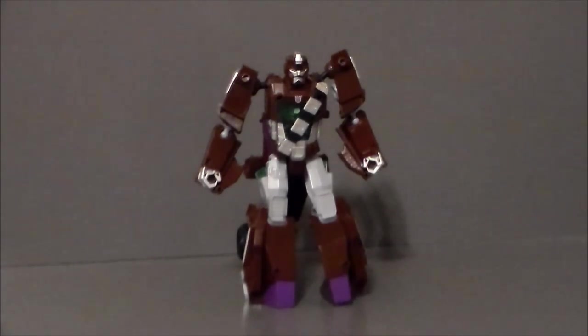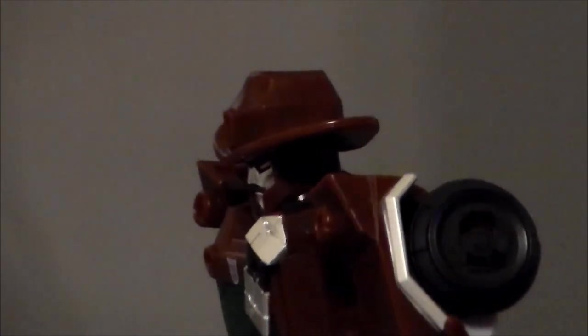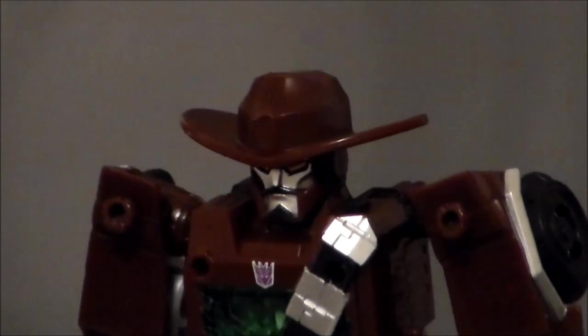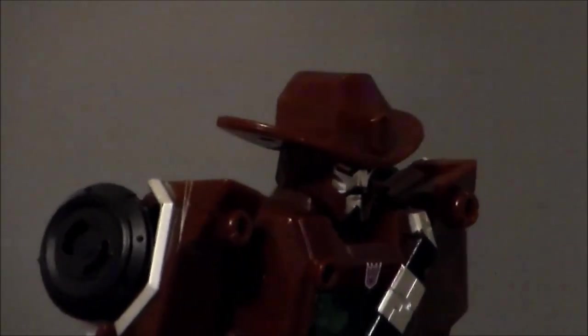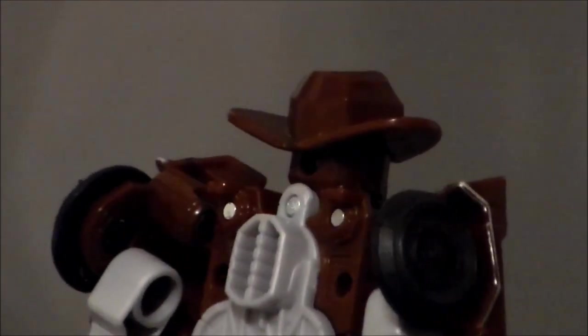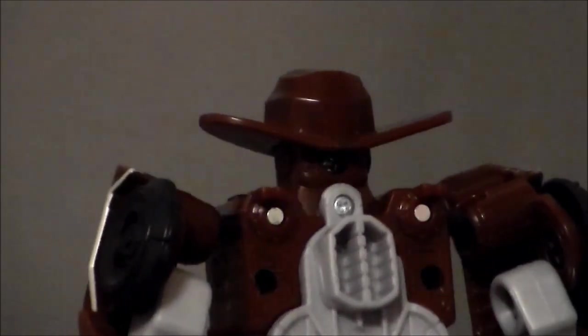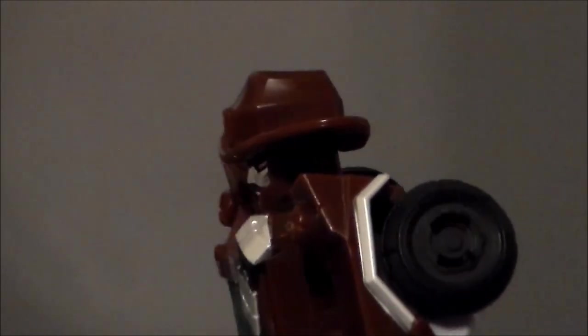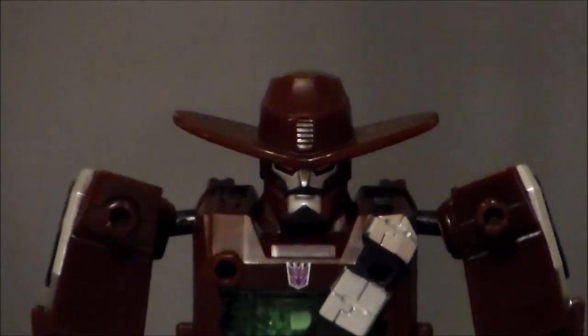The battery is probably just going to die at some point. They're trying something new and something different — got to give them credit for that. Taking a closer look at the figure, I like the sculpt, the concept, and the idea. He's got a pencil-thin mustache like a classic Western outlaw, a Decepticon logo, and the little cowboy hat is nice, though I wish there were more paint apps on it. He's got silver paint apps on his sash and trim. The back of the bot is open and doesn't really work for me — I wish the car panel would flip up to cover it. From the front though, he looks pretty badass.